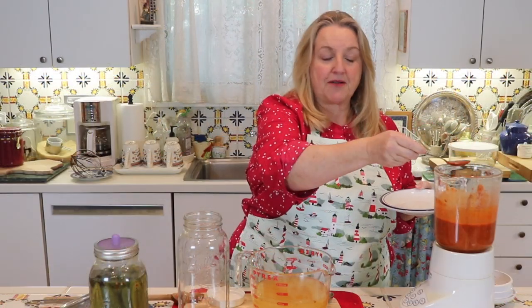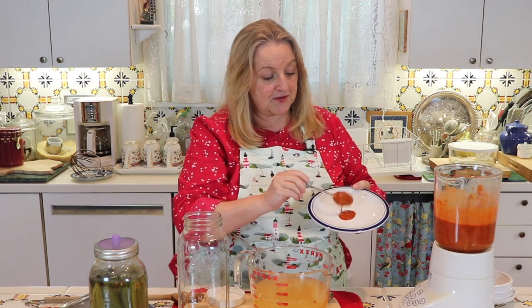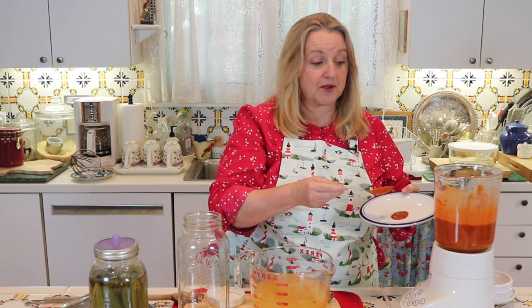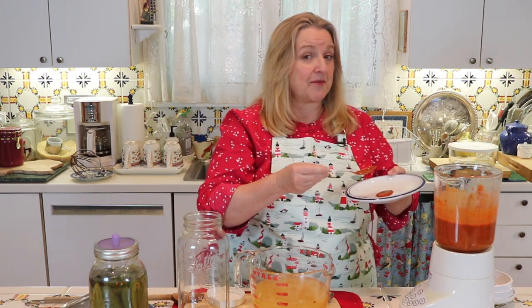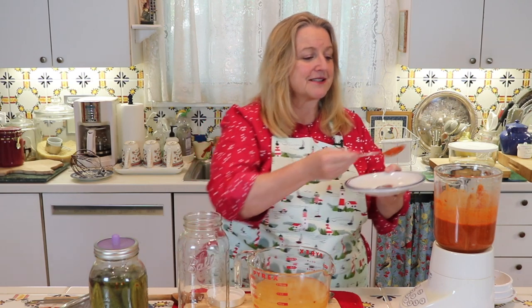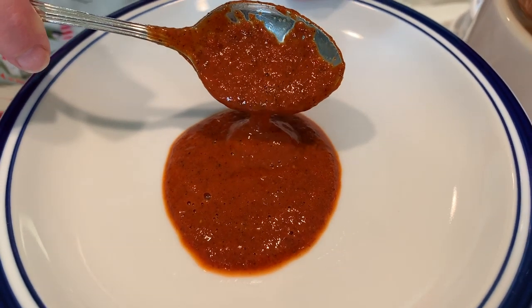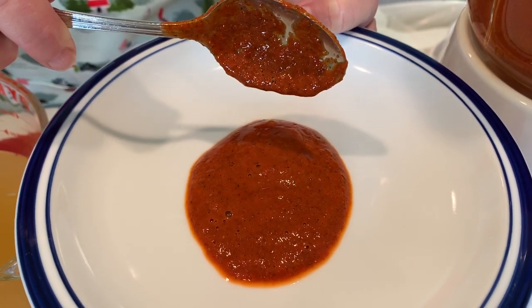I really like this consistency—a little thinner than ketchup but thicker than water. How much brine you add back when blending will depend on how much liquid the peppers contained in the first place, how much they absorbed during fermentation, and what consistency you prefer for your hot sauce. Now we're going to strain this one more time, just to make sure we get out any little bits and pieces of the spices that weren't fully pulverized.